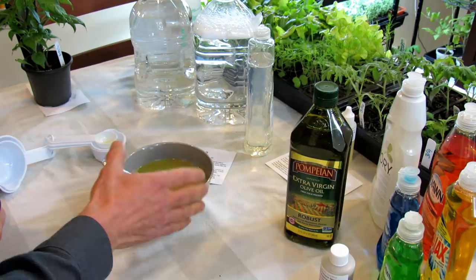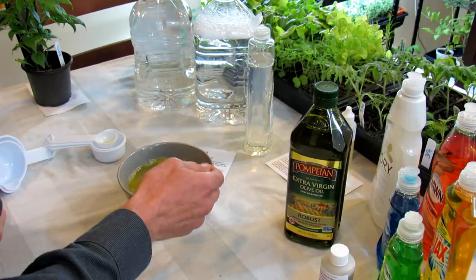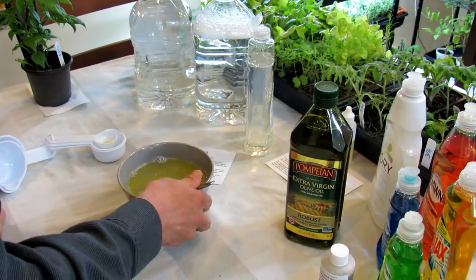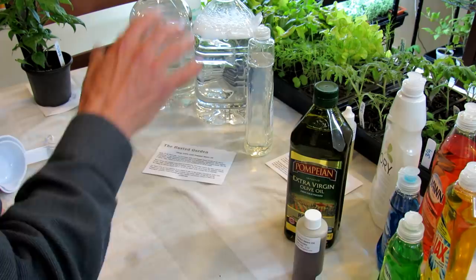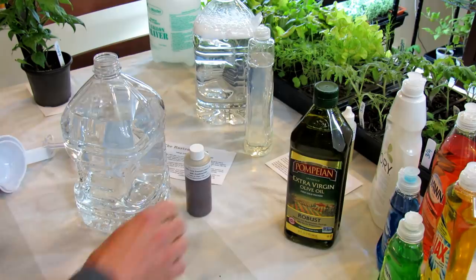Spray your plants every seven to 14 days until the infestation is under control. You can also use oil sprays as a fungicide. I haven't personally used vegetable oils for fungicide — I use the neem oil. But oil has two benefits to the garden: it can smother soft-bodied insects, and it can help manage powdery mildew and other diseases like that in your garden.